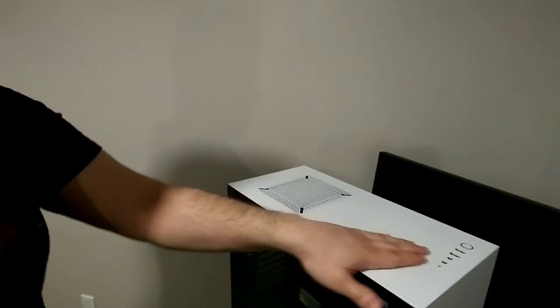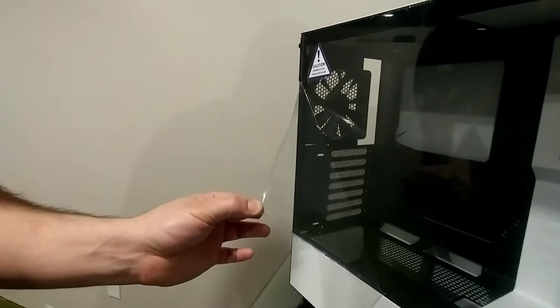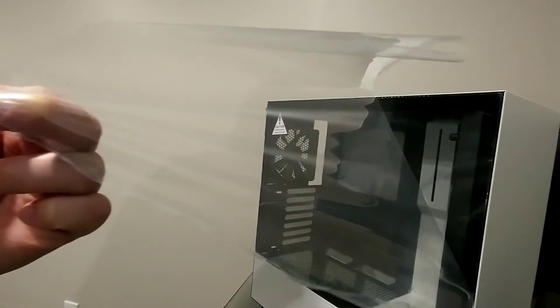It's cold down here. Nice IO. It's got tempered glass. This had an old viewing panel. This is the — I think it's the Define R Silent? Fractal Design something? I don't know. Very silent, but it gets dusty, and I want to be able to see inside — hence the RGB parts.